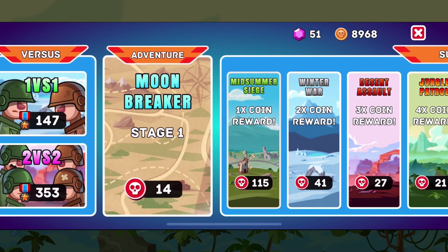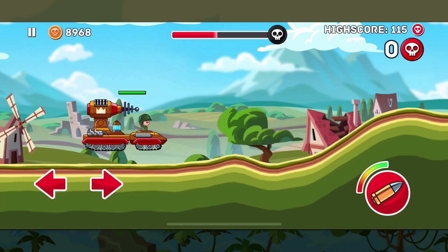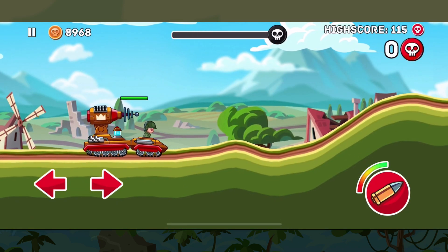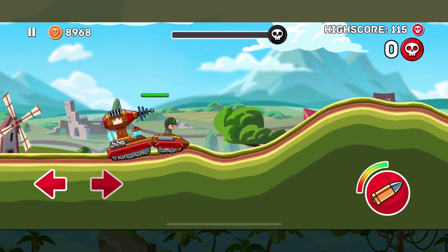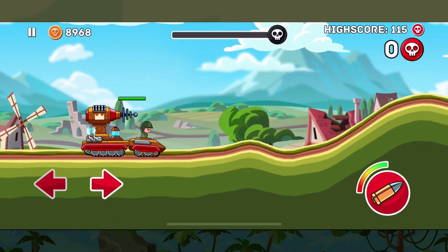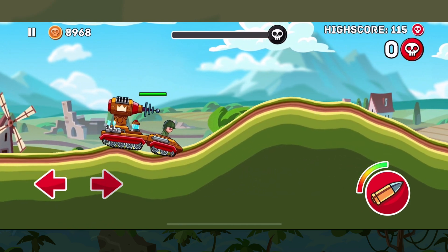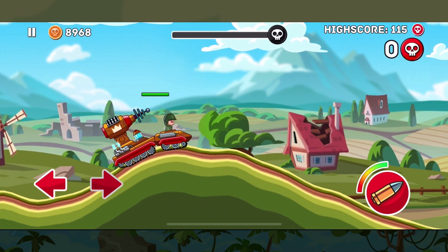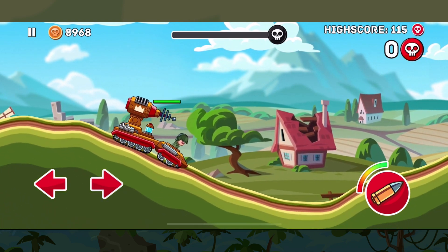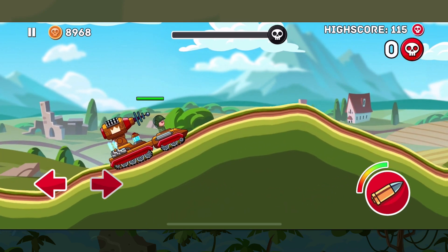First up let's go to our normal Midsummer Siege. Here without any boosters we're just going to be using the standard attack. The Tesla has two different body parts: the front with the driver and the back part with the actual weapon. There's a little gap in between both sets of wheels, which means that the positioning changes depending on whether you're on an uphill or downhill.